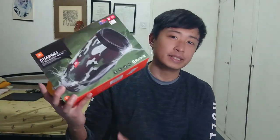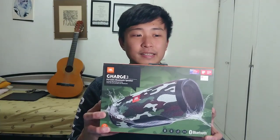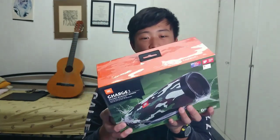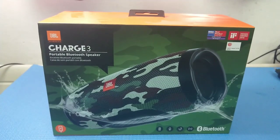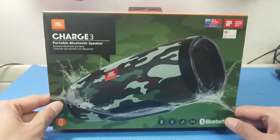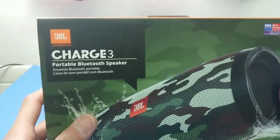So today I'm going to show you a quick review about the JBL Charge 3. I'm going to unbox it — I just got it because it was a present, a gift for me. So let's see what's in this device.